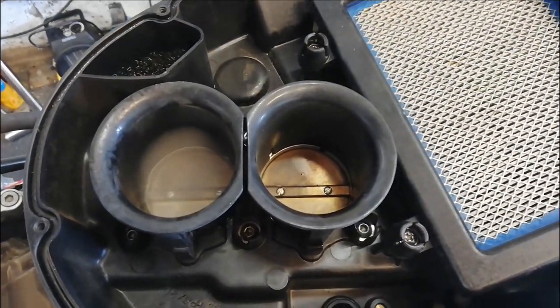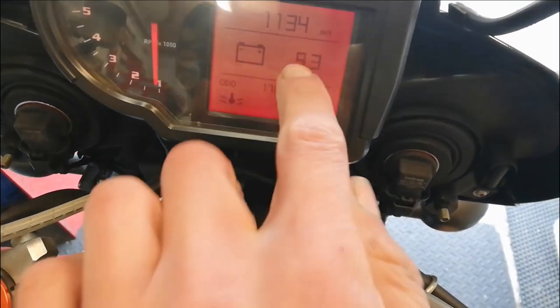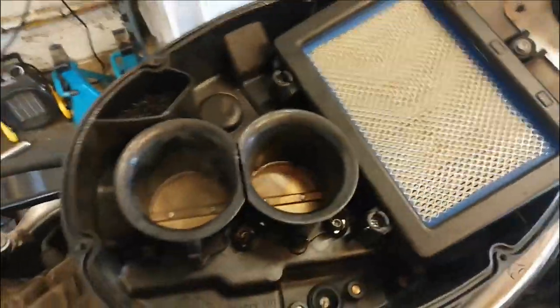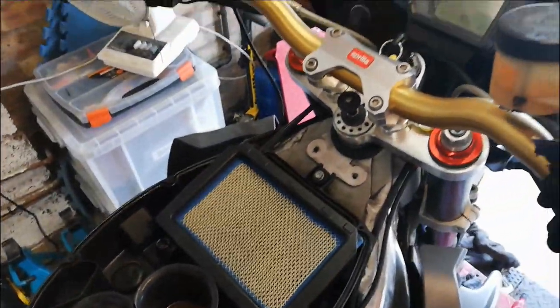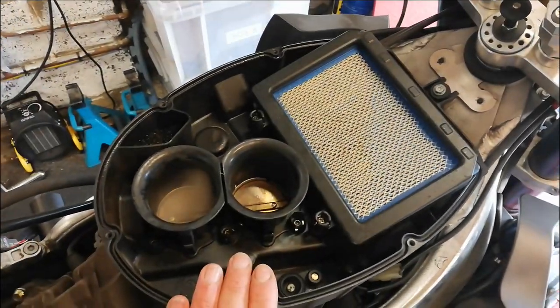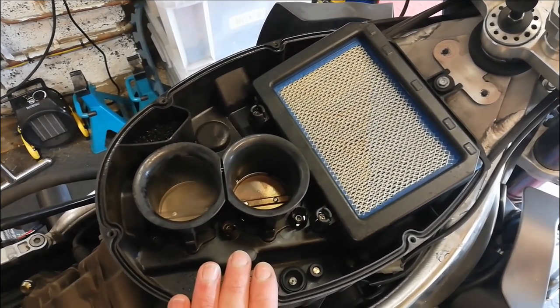I'm going to take both injectors out and clean them both. I also noticed a dashboard fault: the voltage dropped from 12 volts down to 9 while it was running, which indicates it's not charging. Even though it's had a new reg-rec fitted by the previous owner, these bikes are prone for the stators. I'll charge the battery while I sort the injector issue, and once it's running properly on two cylinders I can look into the stator.